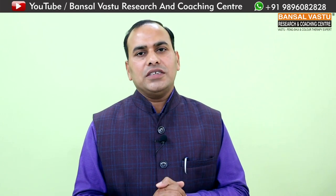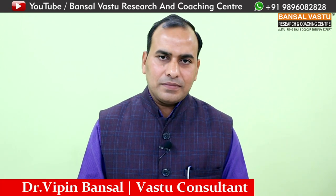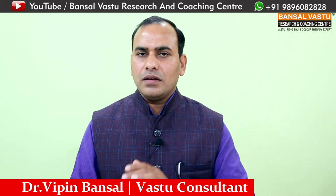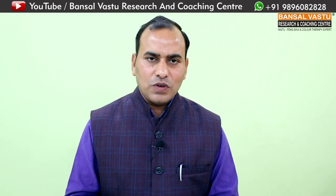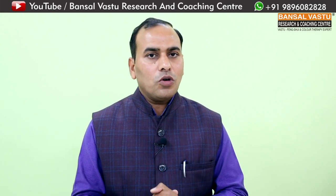Namaskar, मैं Dr. Vipin Mansal, Vastu Consultant। हमारी जो सीरीज चल रही है वो है - प्लॉट चयन से लेकर गृह निर्माण तक और गृह निर्माण से लेकर गृह प्रवेश तक। इस सीरीज में आज मैं आपको एक नए विषय पर कुछ खास बातें बताना चाहूँगा। आज का विषय है फर्श की ढलान। आपका प्लॉट नॉर्थ फेसिंग है, यानि उत्तर मुखी है, तो आपको वास्तु शास्त्र के अनुसार फर्श की ढलान कैसे करनी चाहिए।